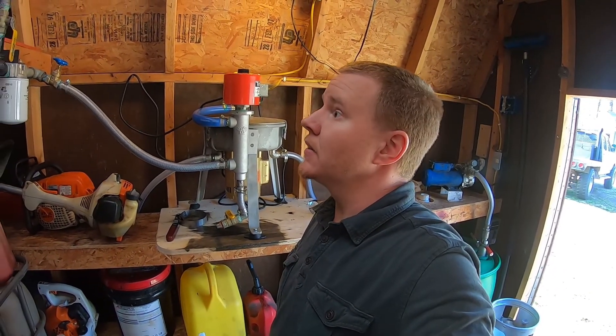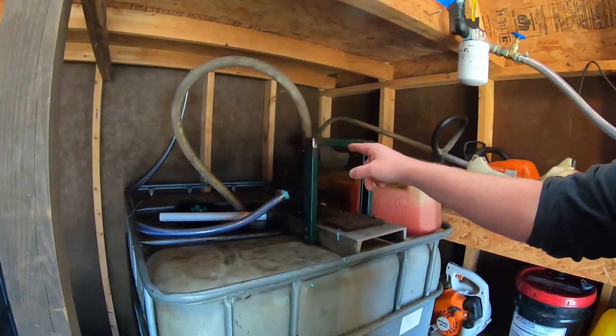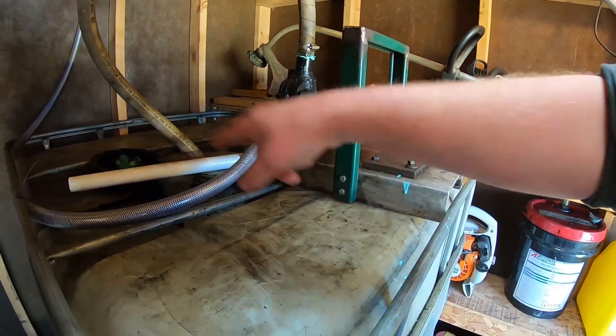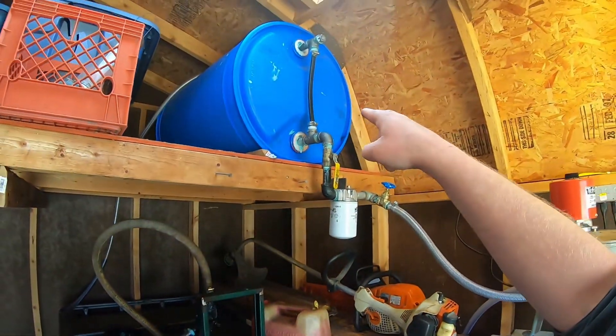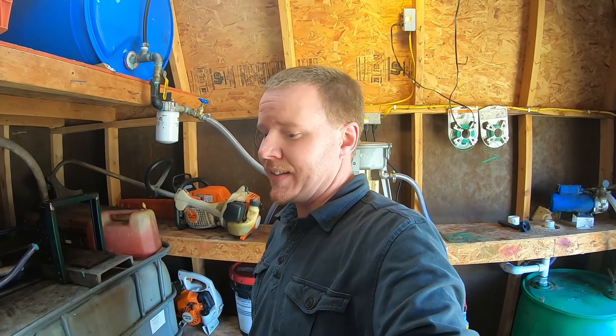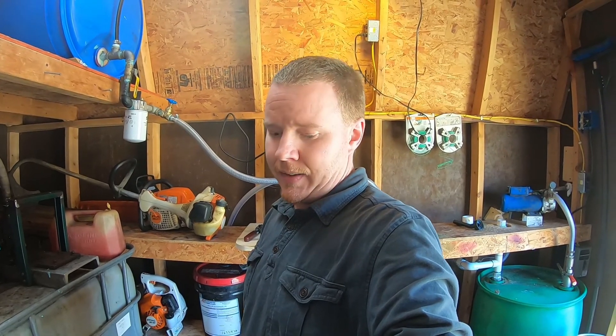I'll show you how we run this big block Chevy oil pump to fill our drum up top. It's simple, it's self-contained, it does everything for me and I don't have to worry about it. We'll cut it off there for now and I'll get you guys back out here in a little bit.